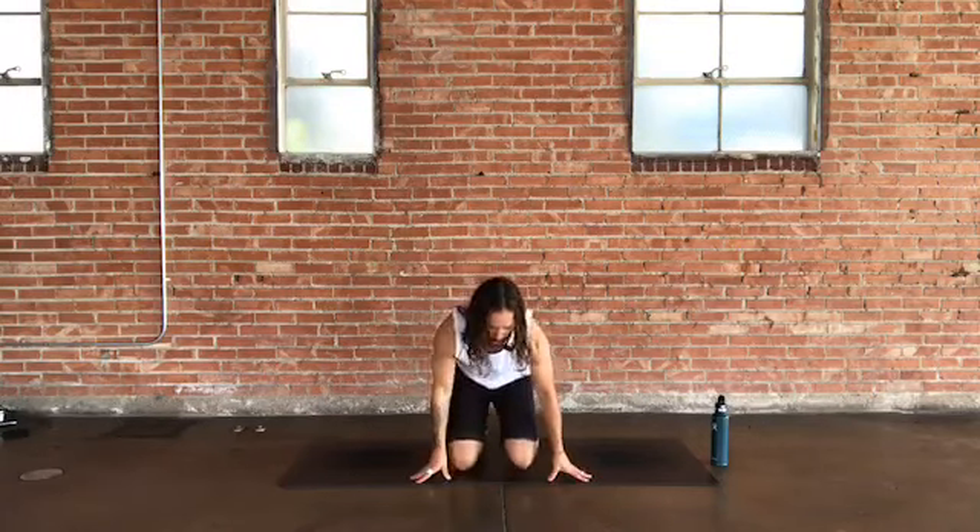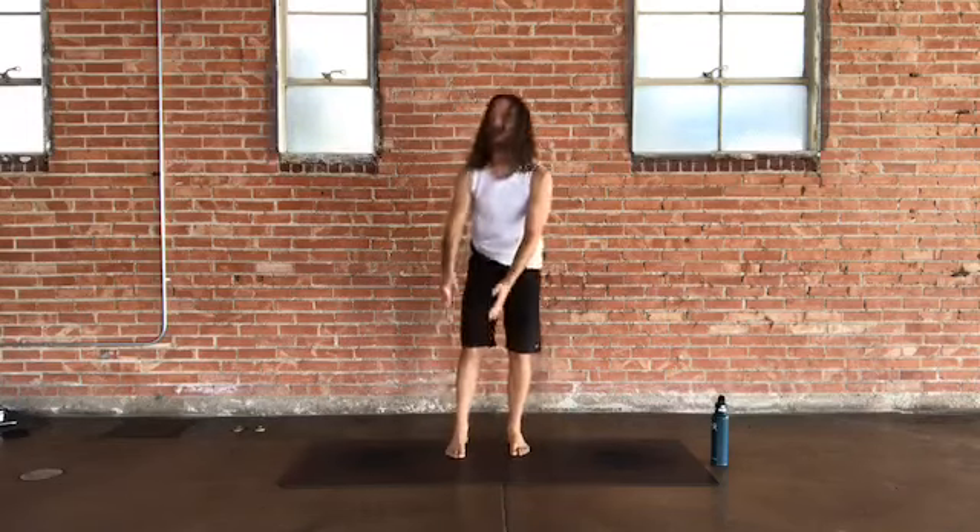Welcome, friends and online friends. We're going to be doing a 60-minute power flow yoga class today. Come up to standing with feet parallel at hip bone distance, or bring your big toes together with a little space between your heels — either way is great.